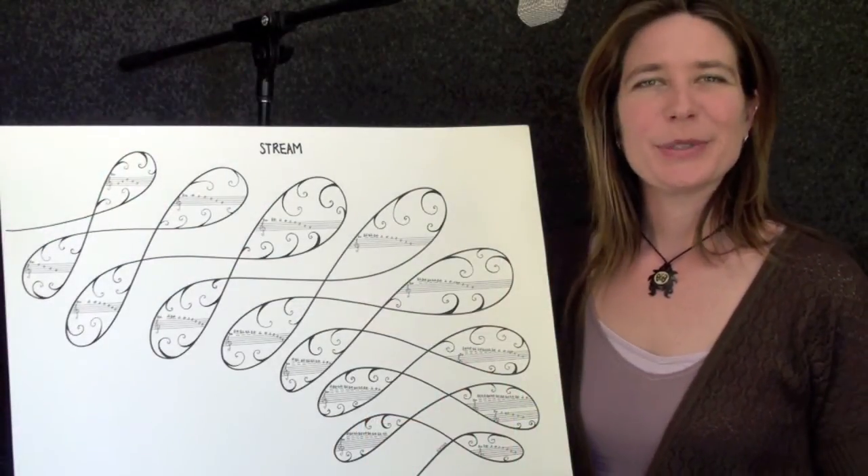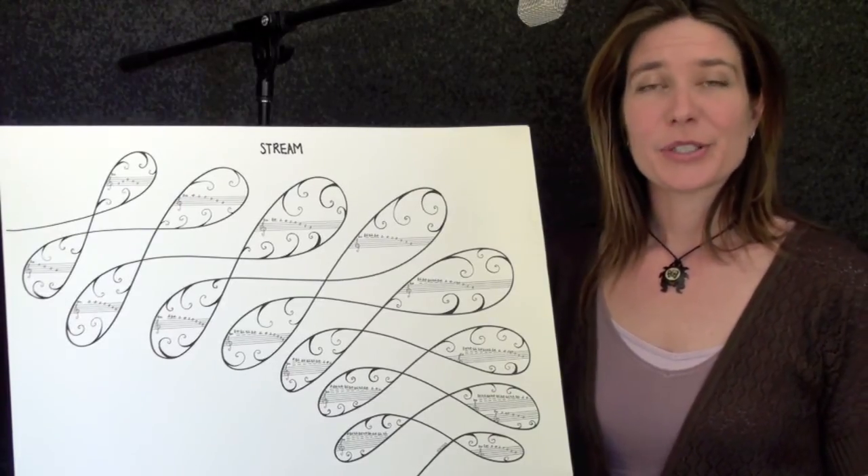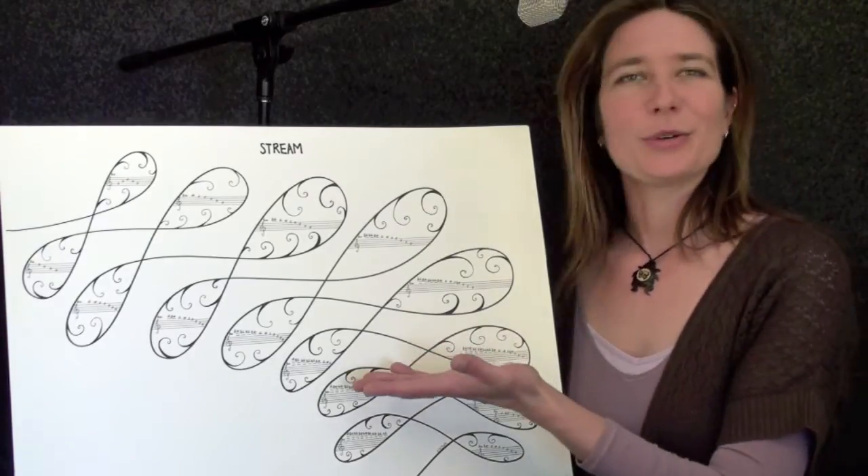Hello, welcome to Digital Pill. My name's Anita Hustus, and today I'm going to talk to you about my graphic scores. The first one you just heard is called Stream.